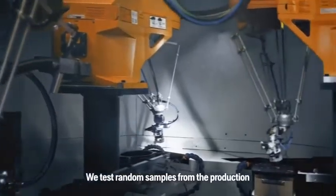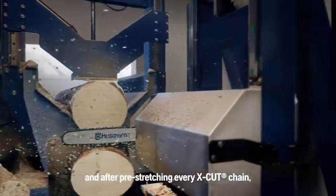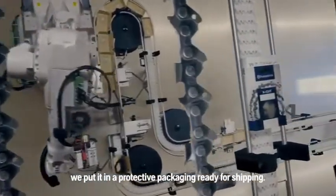We test random samples from the production line in our specially built sawmill, and after pre-stretching every X-Cut chain — which means a shorter break-in period for you — we put it in a protective package ready for shipping.